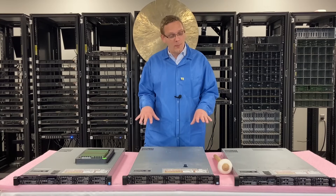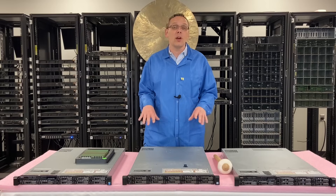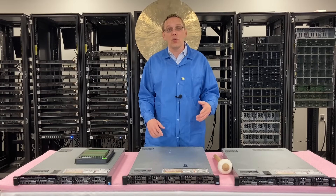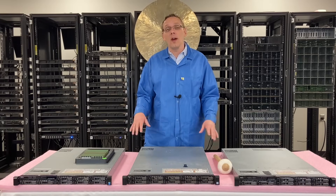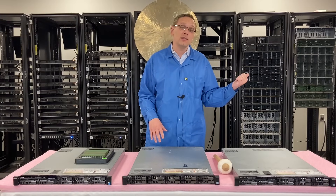Now that we know a little bit more about the modules, let's go ahead and show you how to actually upgrade them and install them. If you're not maxing it out, which slots do you actually install them in? We'll cover all that, but before we do, I'm going to grab my ESD gloves and be right back.